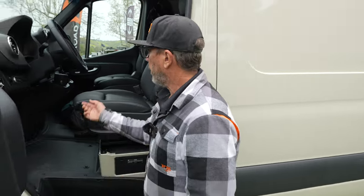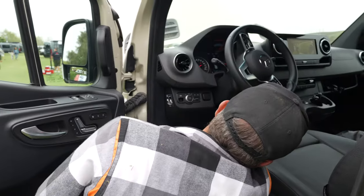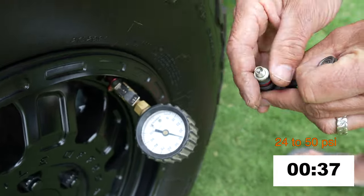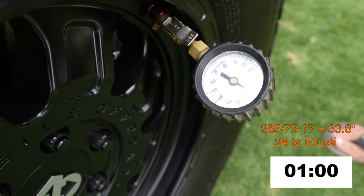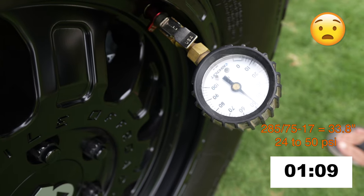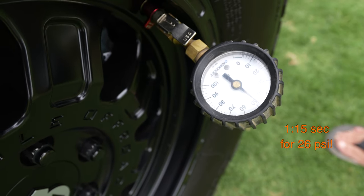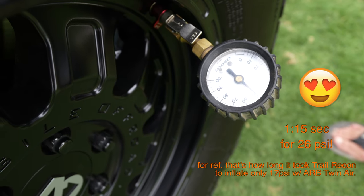We're going to start up the van. When you're running your air compressor, you want the van running. The van's on, and we're going to turn on the air. Watch how fast this tire is inflating. The tire size on this Sprinter is a 285-75-17 — a pretty large tire. On paper they call it a 34, but on a tape measure it's 33 and a quarter, so never go by what they say on paper. And we're at 50 now. We'll run it up to 52.